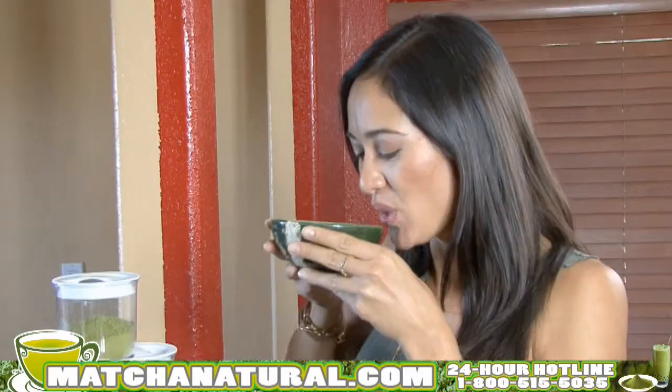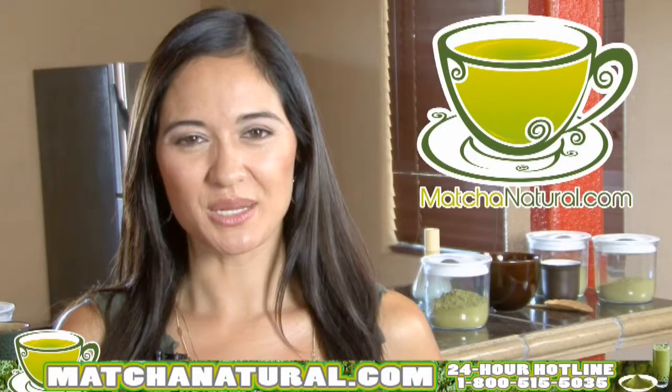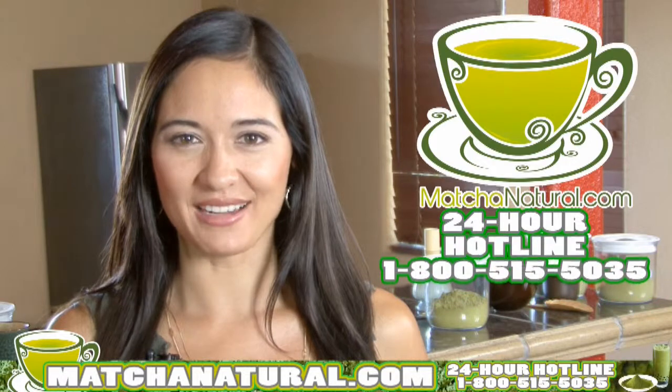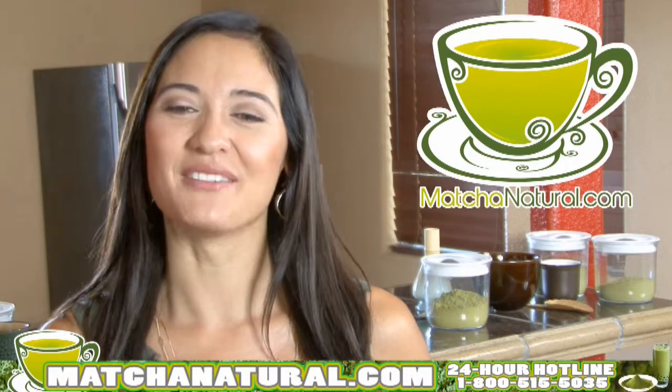And there you have it. Perfect matcha bowl. Let's try it. Mmm, that is good matcha. It's just that simple. Unlock the power of matcha today. Visit matchanatural.com or call our 24-hour hotline at 1-800-515-5035. Live and feel great.